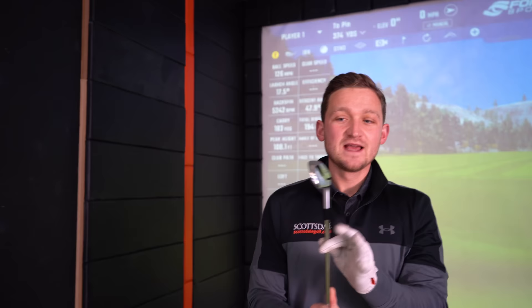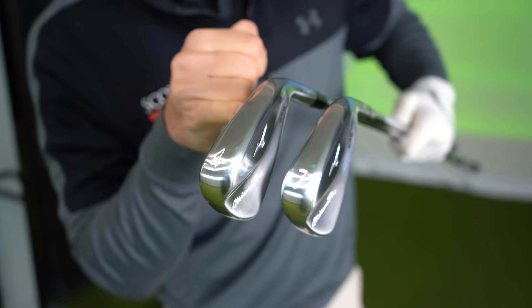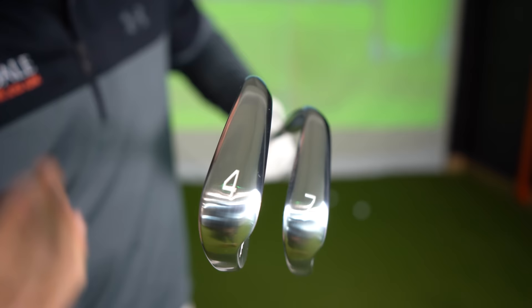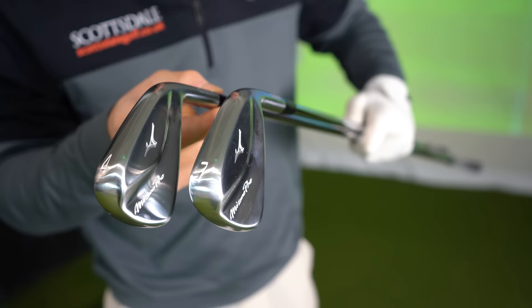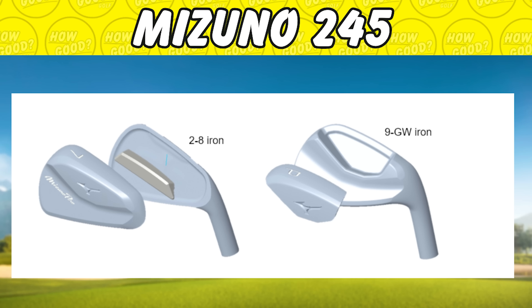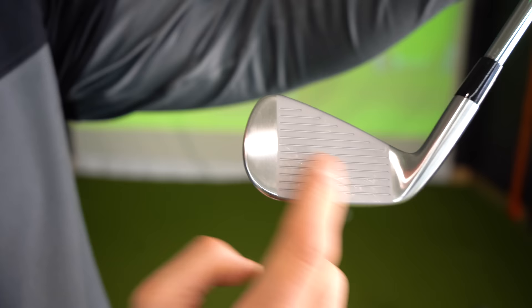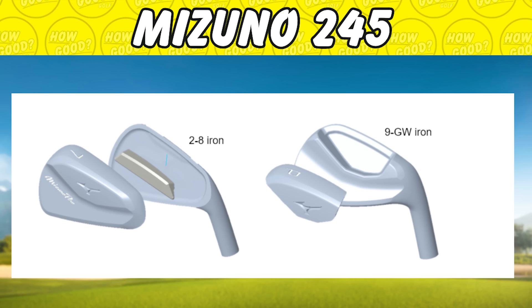As you go through the set, the technology changes slightly. Looking at the four iron versus seven iron, you can see how it gets a little bit thicker, a little bit wider. The two iron to eight iron are all hollow body design. The two iron to seven iron have a 45-gram suspended tungsten weight. Eight iron has no tungsten weight. Nine iron to gap wedge are only a partially hollow construction.